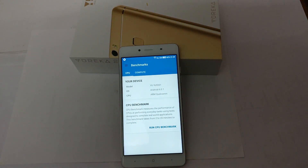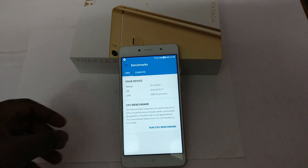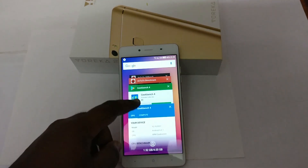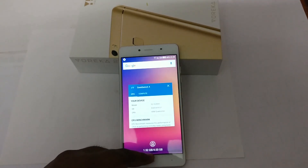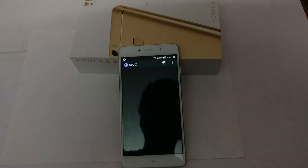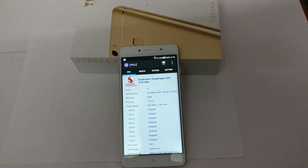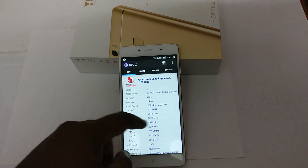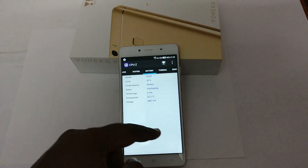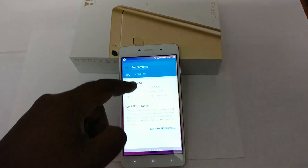We have opened Geekbench. Let's note the temperature now. First of all, let's clear everything from RAM, then note the temperature using CPU-Z. As you can see, the battery temperature is 32.2 degrees Celsius. So let's start the test.